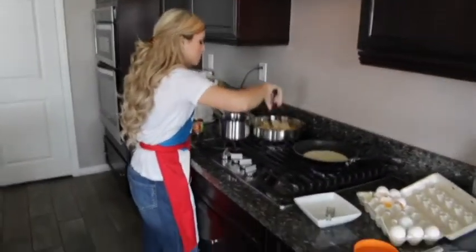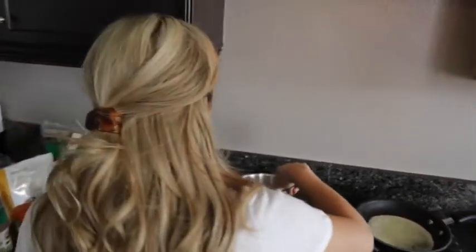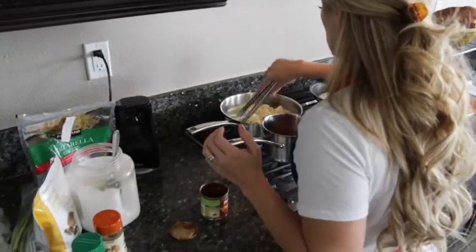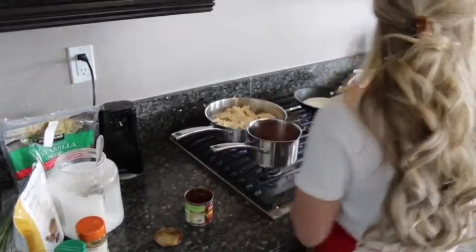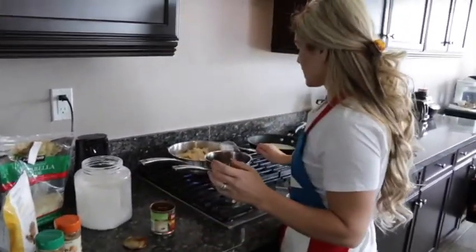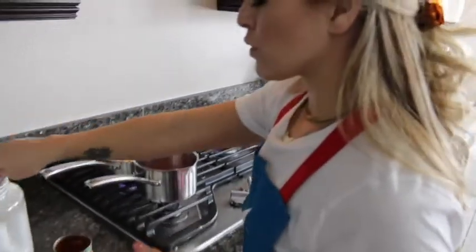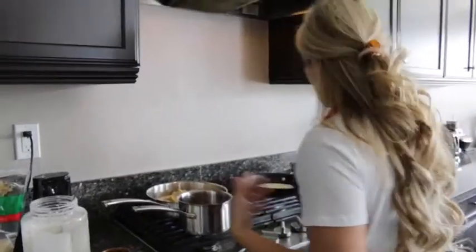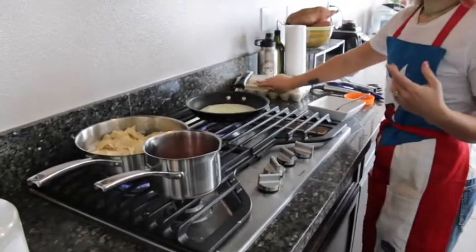Make sure you keep flipping your corn tortillas so all the pieces get nice and crispy. If you start to see your pan getting a little dry, depending on how much coconut oil you used, just add a little bit more on the side. You can use olive oil — I just prefer coconut oil. If you're going to use olive oil, try to use extra virgin olive oil. Personal preference — just try not to eat too much of it.